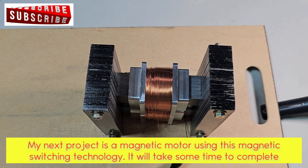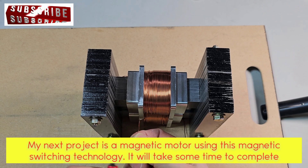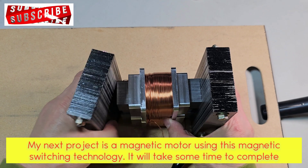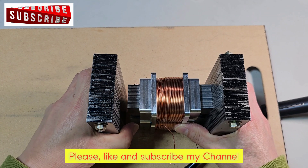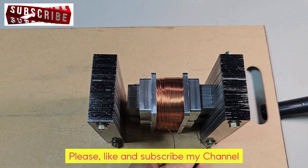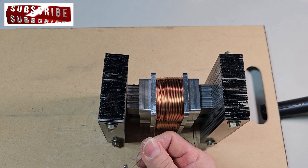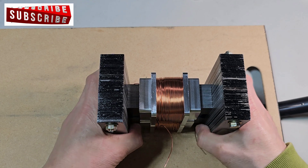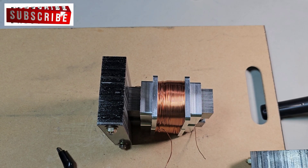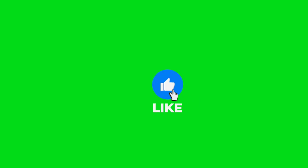My next project is a magnetic motor using this magnetic switching system. It will take some time to complete. Please like and subscribe to my channel. Thank you for watching.